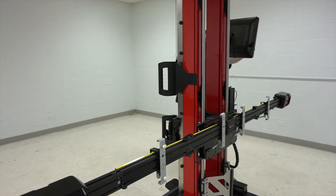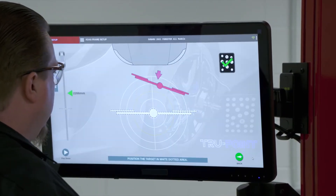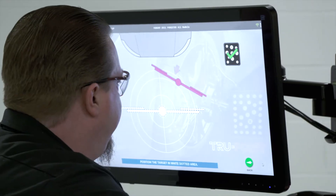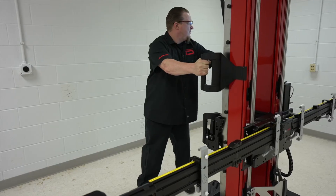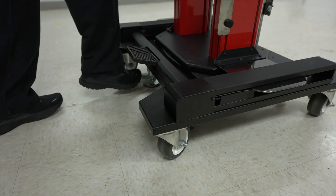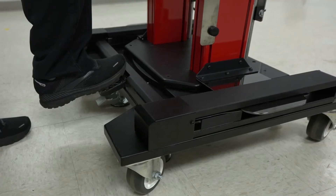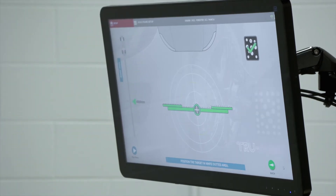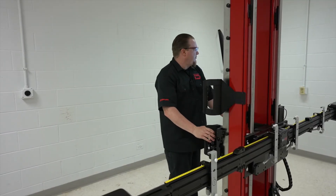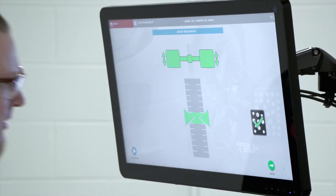Now we swing back around and start our front camera adjustment — we're going to have to move the rig around. We come back up with our target and we're quite a bit to the front and off to the side, so we move this backwards a bit. Once we get fairly close within the yellow circle we can lock our wheels, and then we can use the plate to make fine adjustments. Once we're in the green it'll settle down. Next, we need to adjust the beam height — slide that up a bit, then let it settle.